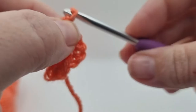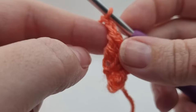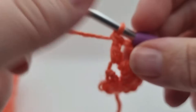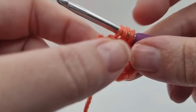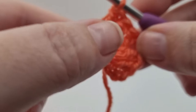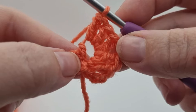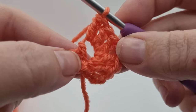Moving on to round three, we're going to make two chains and from there work three trebles back into that center stitch. The magazine subscription says how many times we have to repeat this - I'm not allowed to give the full pattern in the videos, so make sure you follow the instructions under box number three for how many times to repeat this, and then I will meet you back here when we're done.